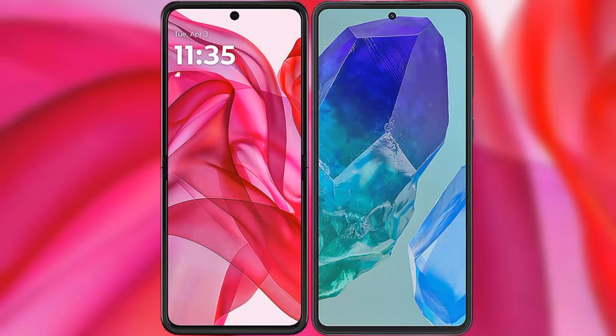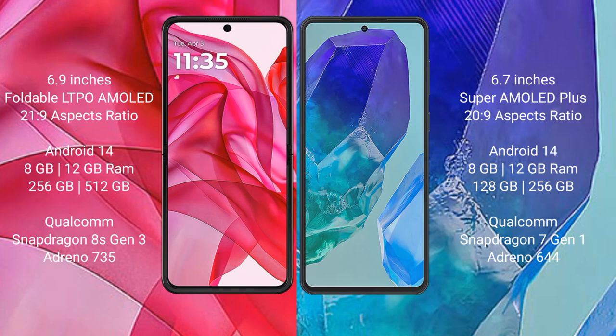I will compare the new Motorola RAZR 50 Ultra with Samsung Galaxy M55. Motorola RAZR 50 Ultra comes with a 6.9 inches foldable LTPO AMOLED display and aspect ratio 21:9. Samsung Galaxy M55 comes with a 6.7 inches Super AMOLED display and aspect ratio 21:9.